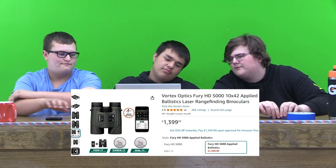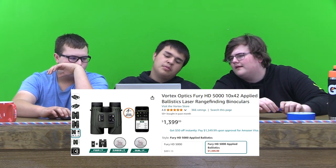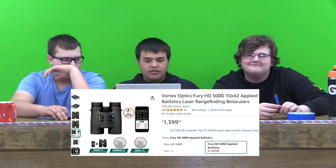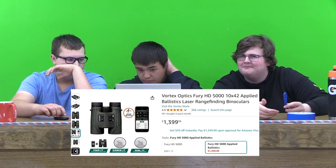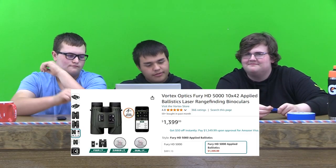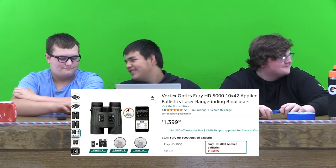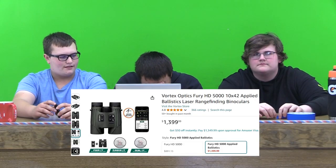I would rate it probably like... oh, it's Bluetooth, too. Like a 7 out of 10. What about you? It's Bluetooth, so you can connect to your phone, so you have all the data you need on your phone. We need to make quick adjustments when shooting far. My dad has one of these, too, so they're pretty nice. I probably rate this an 8 out of 10. Tucker, how do you feel about this? It's pretty cool. I'd probably rate it an 8 out of 10 as well.